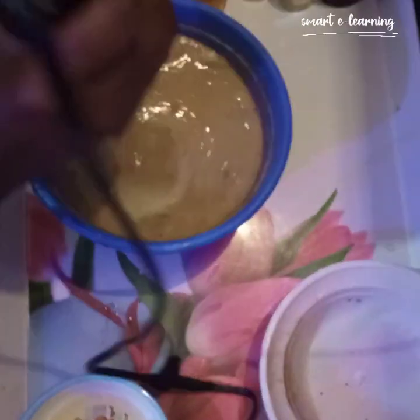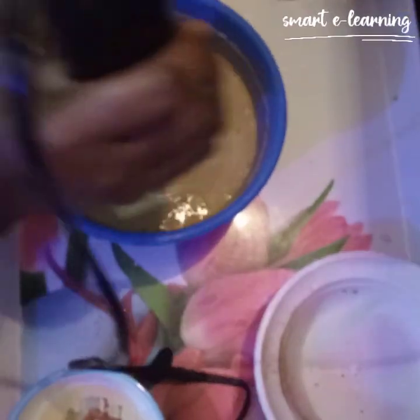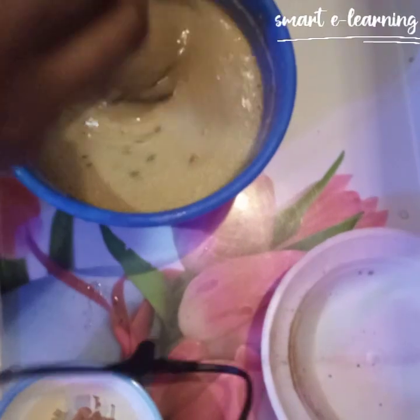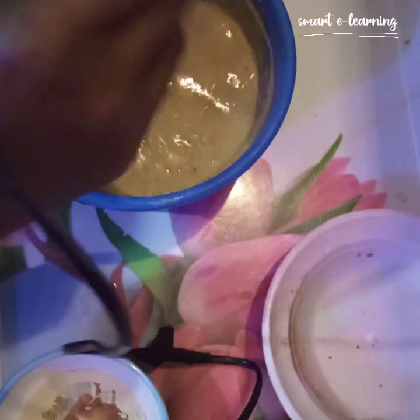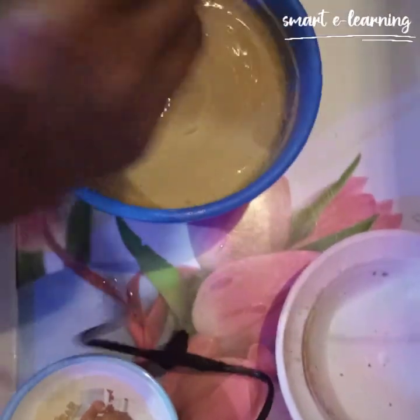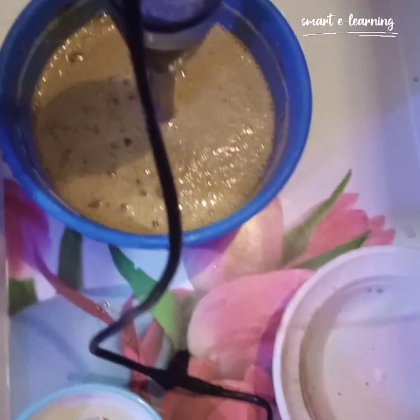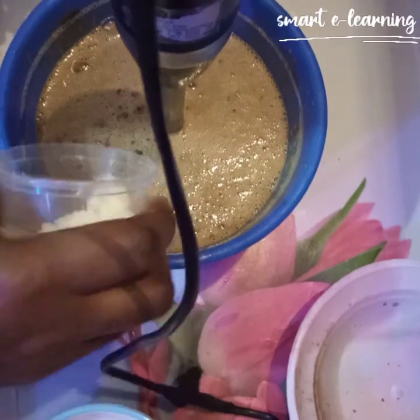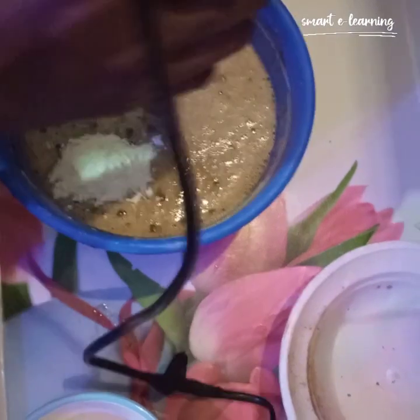Don't forget, it's a black soap shower gel for brightening and glowing your skin. A brightening soap and a glowing soap — we are going to love this. This is my amazing recipe. Next I'll be using my goat's milk powder. I'll be mixing it all in again.